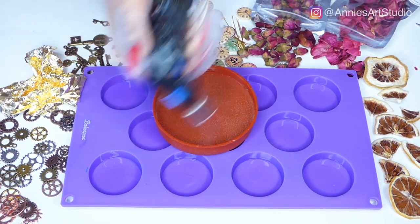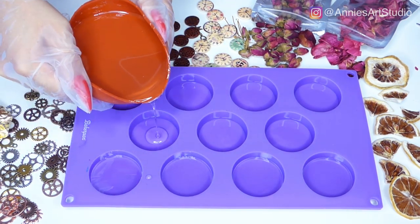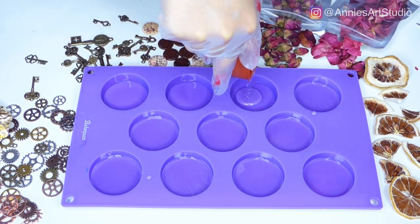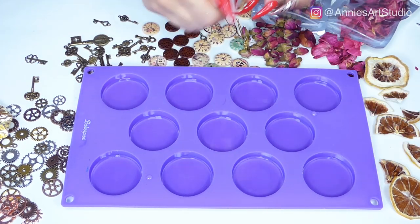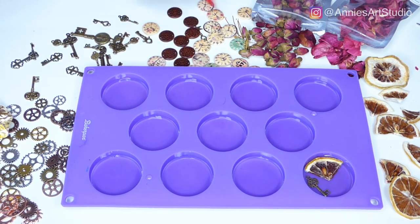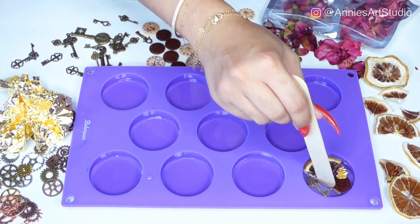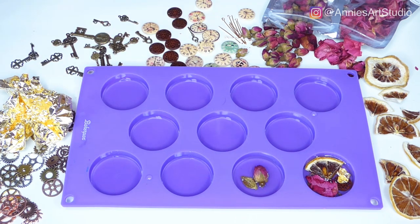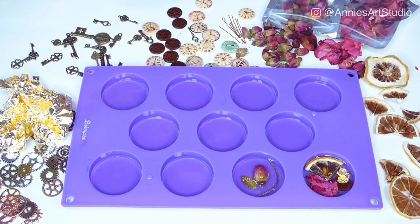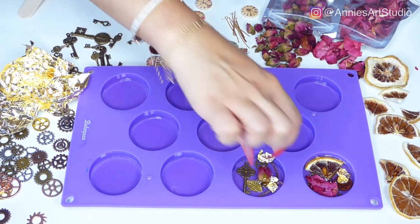First thing you're going to need is an extra mold on the side, like this red one, where you're going to torch your resin. You don't want to torch the resin in the actual mold you're going to use for your art pieces because your mold will stick to your resin once it's cured and you'll ruin both. Before you start, make sure you have all your trinkets ready to place into your mold. Something to keep in mind is your layering — whatever is on the bottom of your mold is going to be the top of your pin.